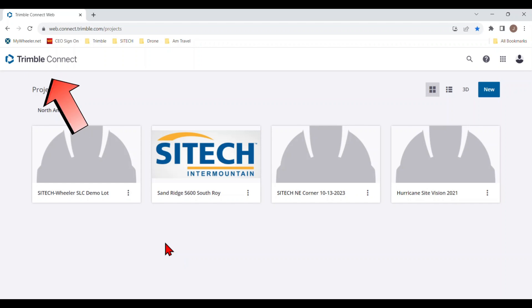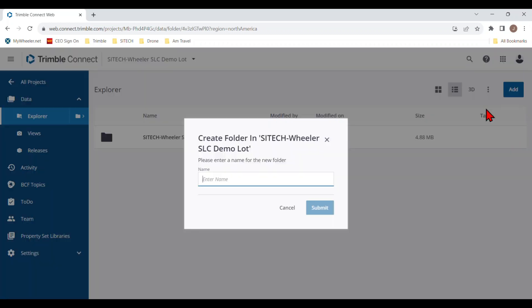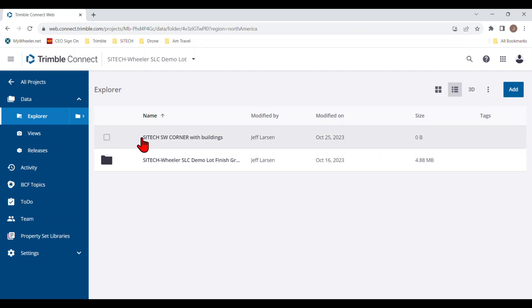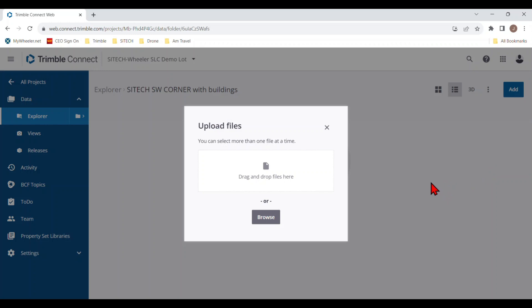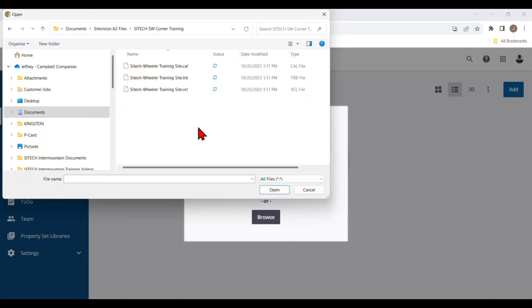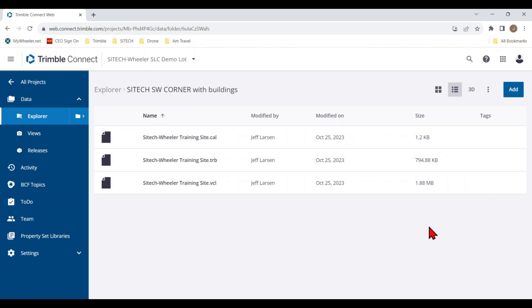Once you open Trimble Connect, you can see any projects you already have. I have a SiteTech Wheeler Salt Lake demo lot. I'm going to create a new folder for the one we just exported — I'll call it SiteTech Southwest Corner with Buildings. I submit that and it creates a folder. Then I open it up, hit Add on the right side, and upload files. I browse and find my .cal, .TRB, and .VCL files, highlight all three, and hit Open. You can see them uploading. Once those files are in there, they're good to go — just retrieve them from the field via the SiteVision app.